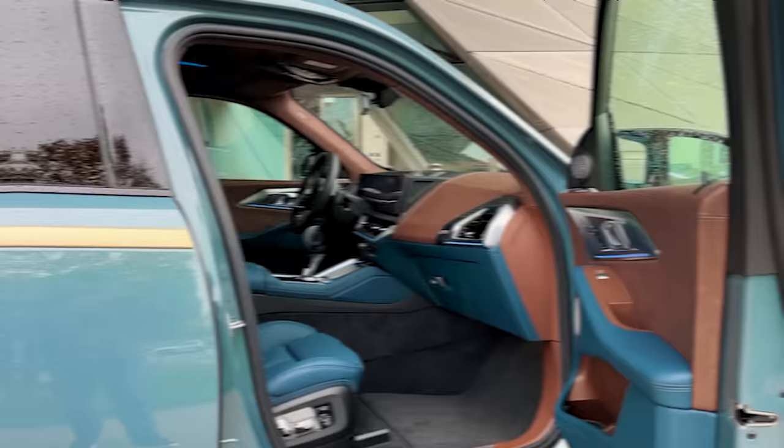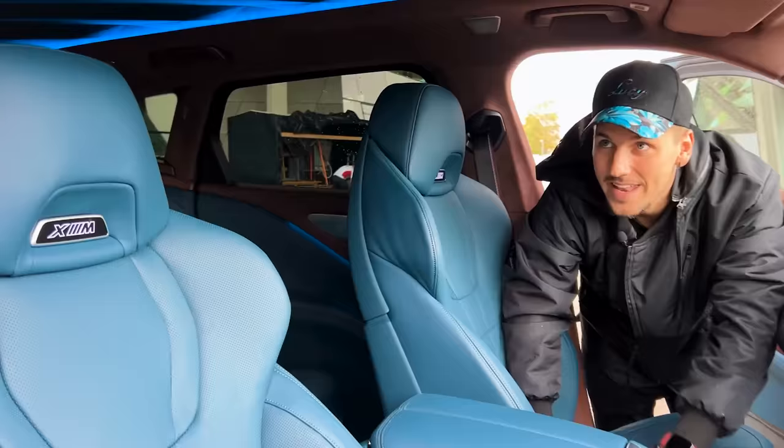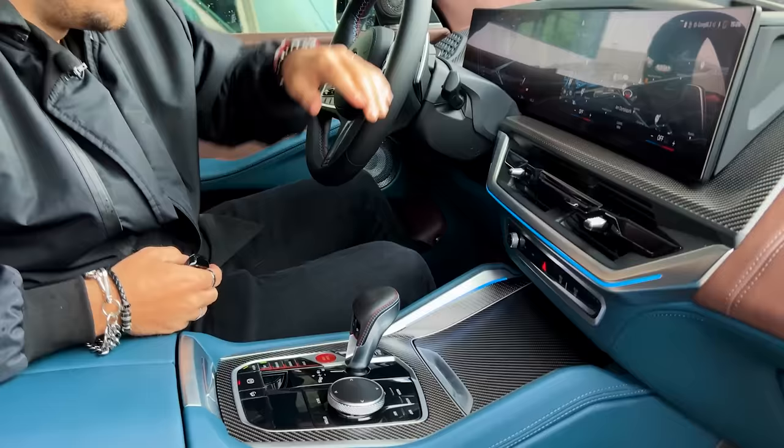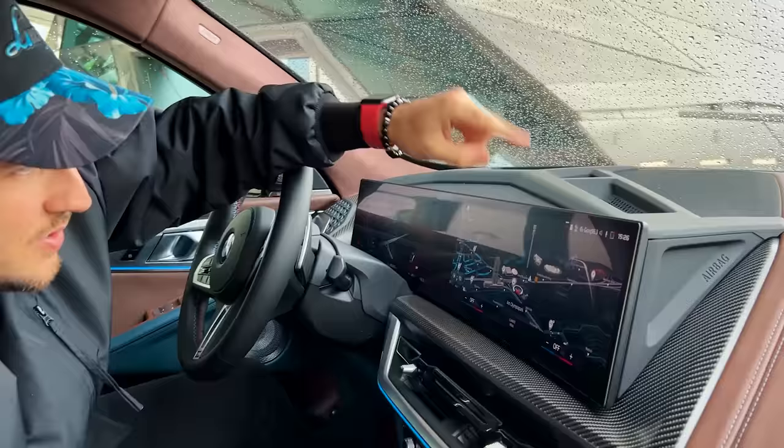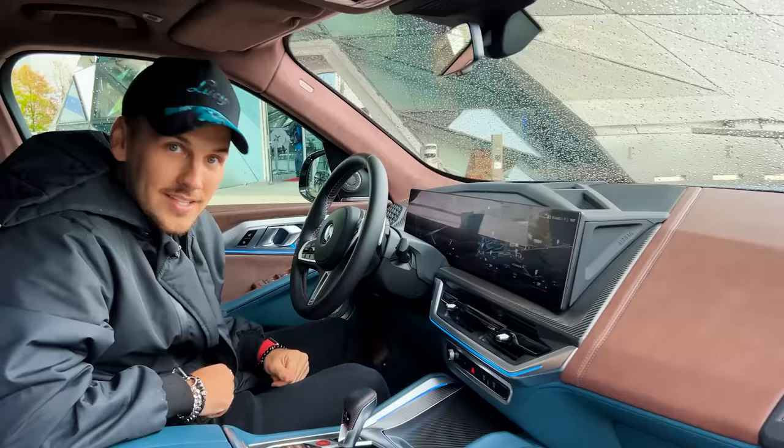Coming inside, the first thing you'll notice is the XM logo glowing. Then everything lights up — the roof looks awesome. You have a curved display: 12.3 inches for the instrument cluster and 14.2 inches for the infotainment. It's surrounded by carbon fiber, which is just one of the options available.